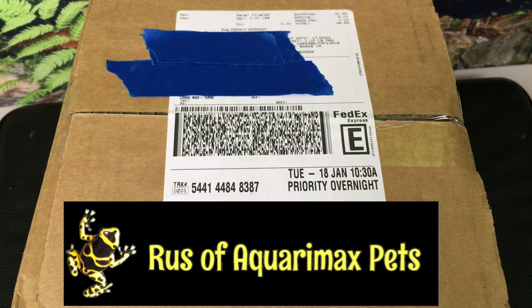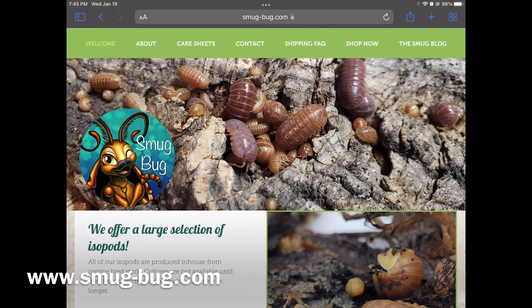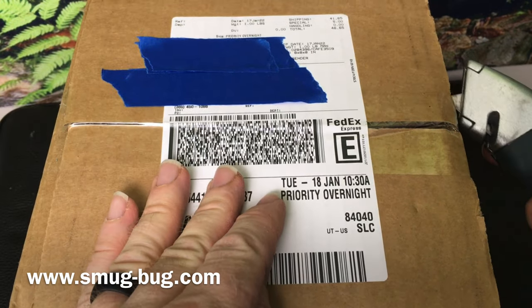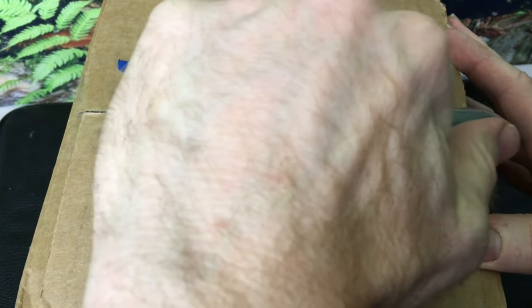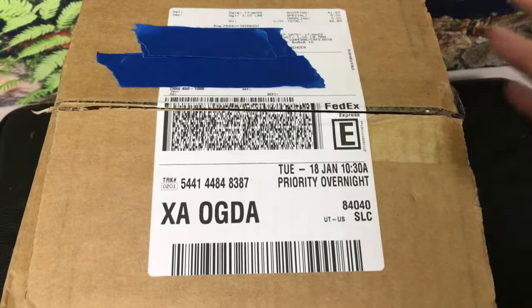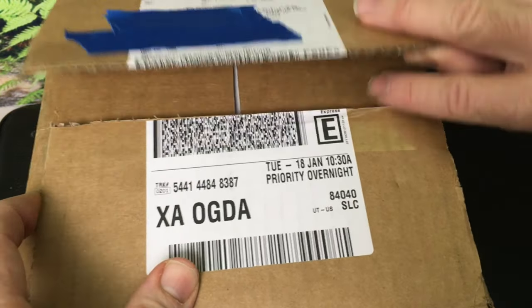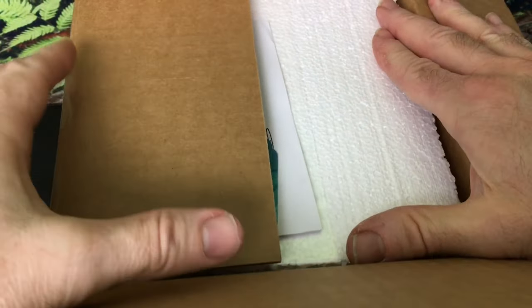Hello everyone, Russ of Aquariumax Pets here with an unboxing from Smugbug.com. I'm going to put a link in the description as well. If you haven't visited Smugbug.com, or it's just been a while, you should definitely check it out. There's always something interesting going on there — a wide variety of isopods, lots of isopod supplies, and even geckos, so it's definitely worth checking out.